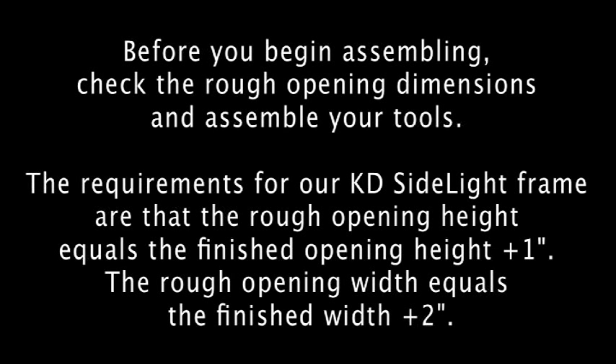Before you begin assembling, check the rough opening dimensions and assemble your tools. The requirements for a KD sidelight frame are that the rough opening height equals the finished opening height plus one inch, and the rough opening width equals the finished width plus two inches.